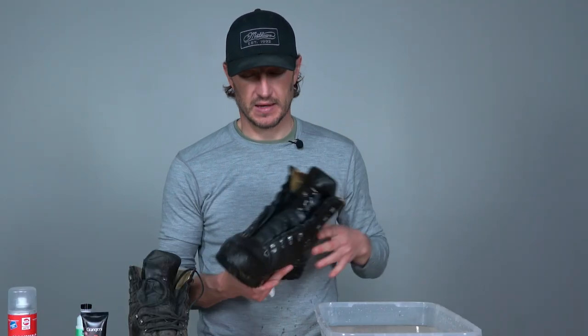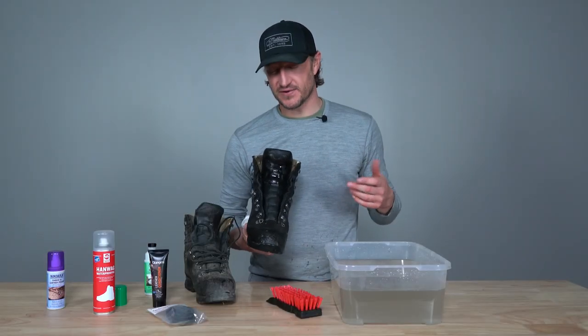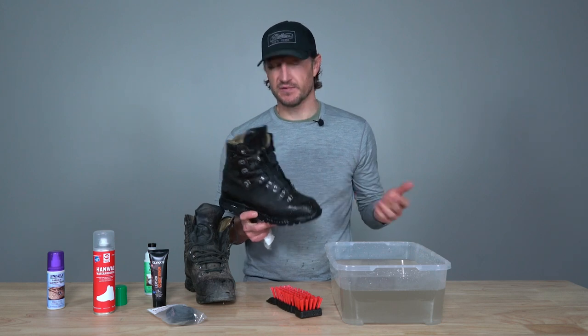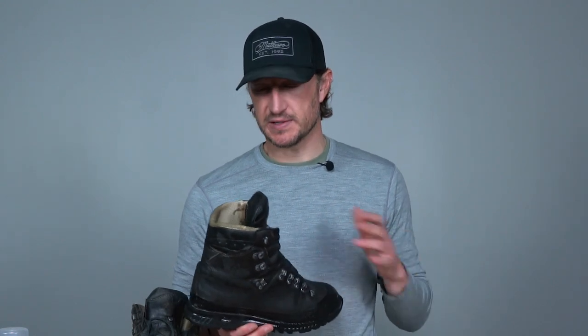Once that's done, the next step is to simply let the boot dry — and you need to properly dry your boots. Do not leave your boots out in direct sunlight. Leave them in a shady spot at room temperature and open the tongues up to get some airflow. Heat can dry your boot out to the point where it starts to crack and can actually shrink your boots. It may take 12 to 24 hours, or even up to two days to fully dry. Don't rush the process — let them dry completely before applying waterproofer or conditioner.